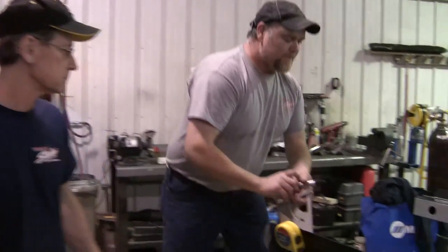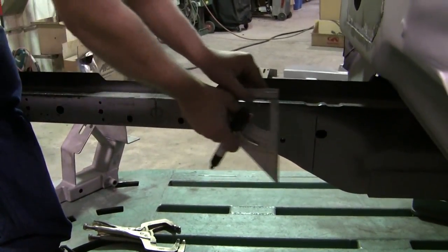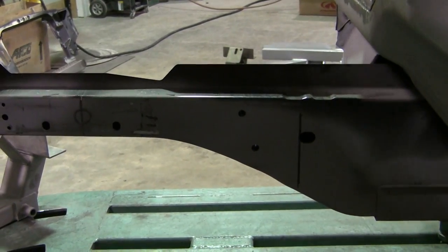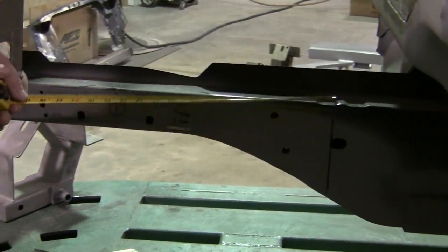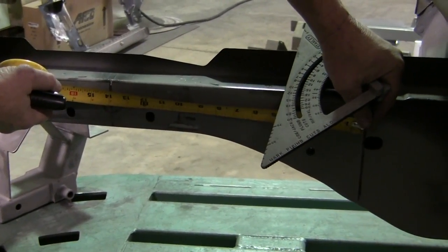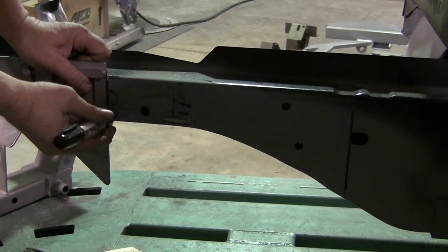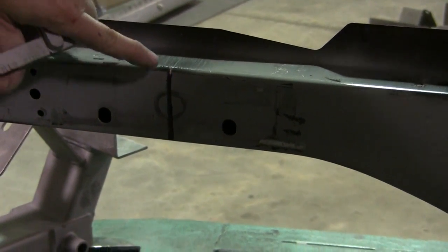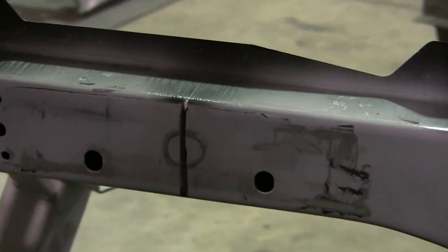Now we're going to show you how to measure this. First, you want to start off with this oval hole in the back and put a line at the very front of it, as I have, and then you want to measure 14 inches forward and put a line on the frame rail, as we have. At the top of the line, the very edge of the frame rail, you want to put a notch and that will reflect onto the other side as well.